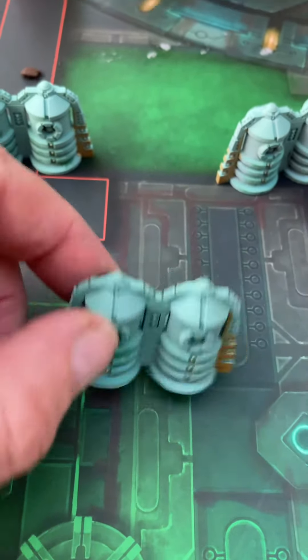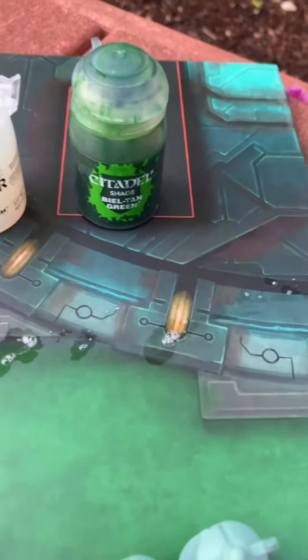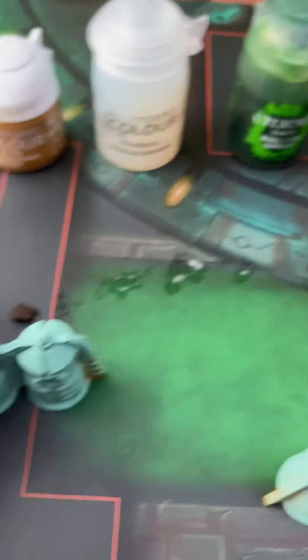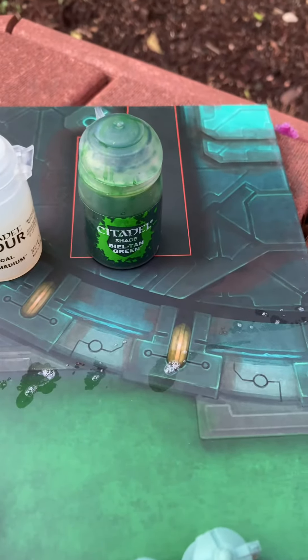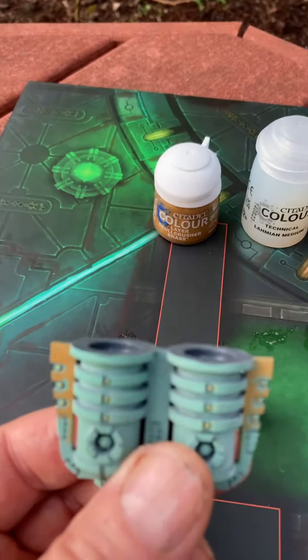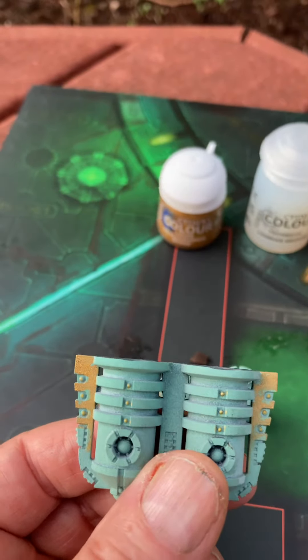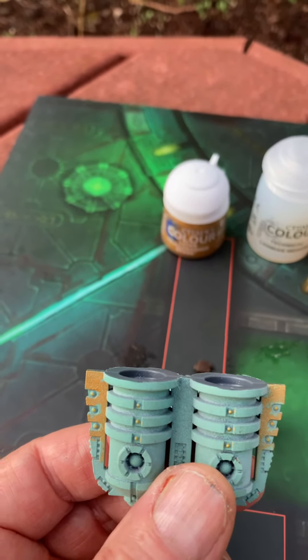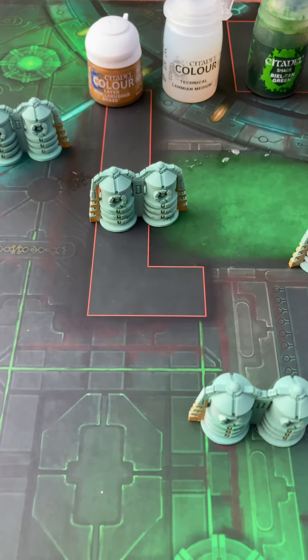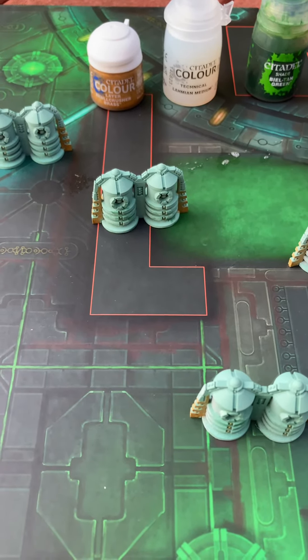And then on the primer I did some shading with Citadel Biel-Tan Green. I just turned them upside down and put it on the upper edge and it worked out pretty well. Thank you Necrons.